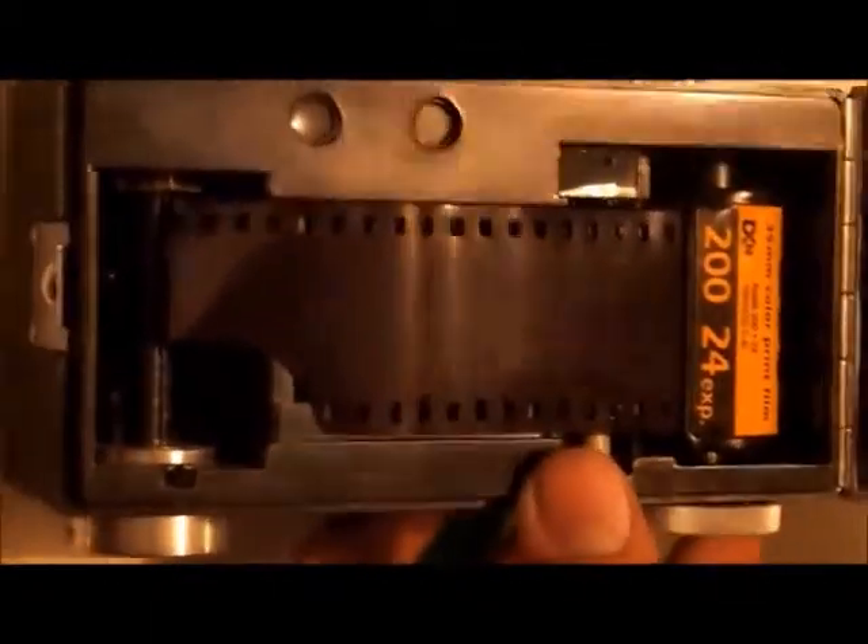Then you're going to bring your film over to the left side. If you look closely on the left side, you'll see that the take-up spool has this thin cut in the center. You're going to take the lip of the film and insert your film inside that lip. Then once you have your film secured here on the left side, and your film is snug in the sprockets and everything is flattened, close the back. And then once you have the back closed, depress on the latch, and at the same time close the back cover, and then release the latch, and it should be secured.